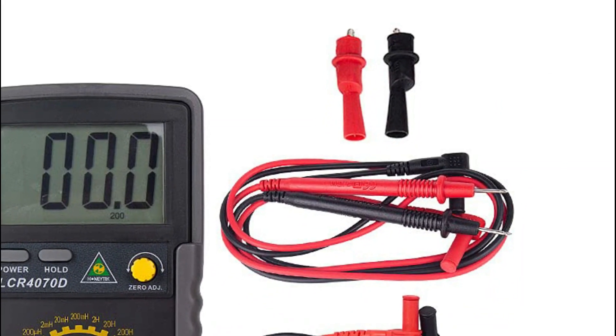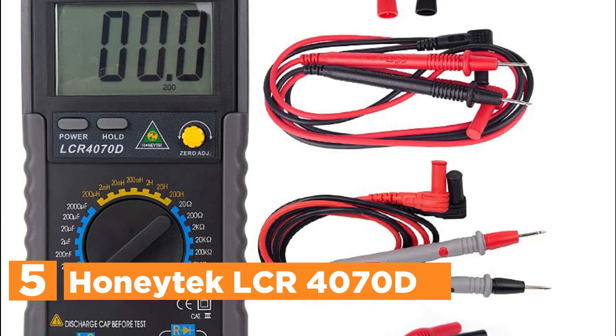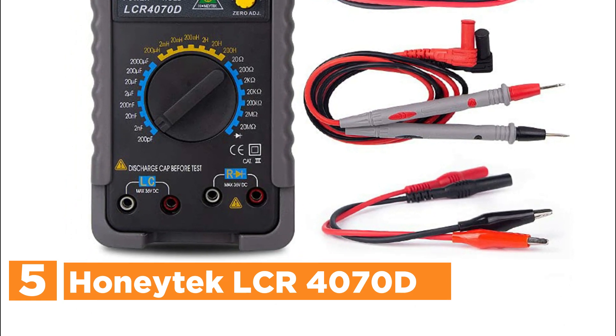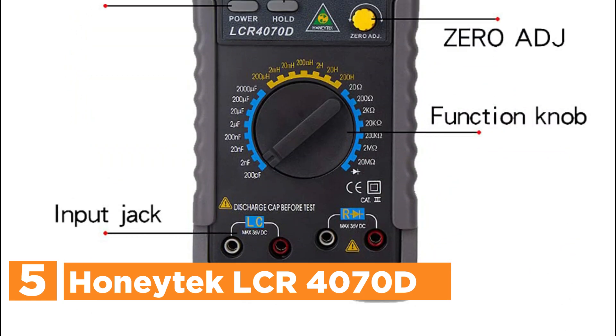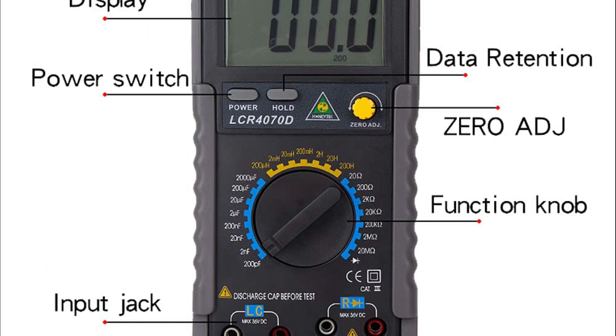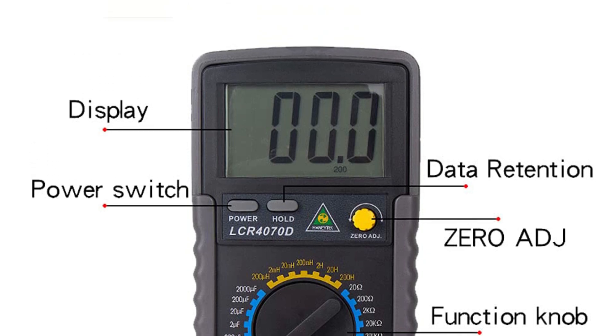Starting at number 5, the HoneyTech LCR 4070D. The CE-certified professional capacitor tester is an excellent tool for anyone needing precise capacitance, inductance, and resistance measurements. Powered by a 9V battery (not included), this compact device features a large, easy-to-read LCD display with a maximum reading of 1999.